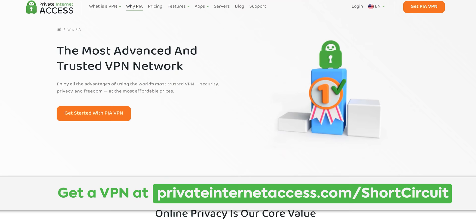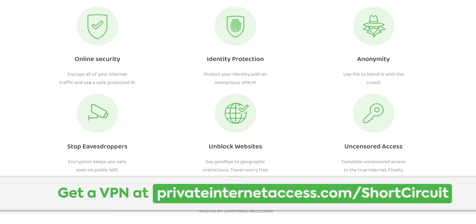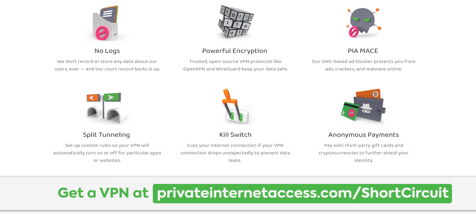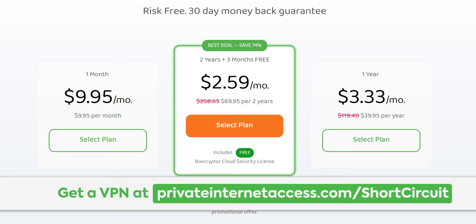Private Internet Access is a VPN that allows you to access services and websites as if you're in a different country. It encrypts all of your internet traffic and uses a safe, protected IP. Connect up to 10 devices at once with clients for Windows, Mac OS, Android, iOS, and Linux. Buy a one-year plan for $39.95 at the link in the video description.